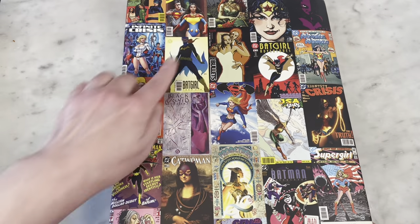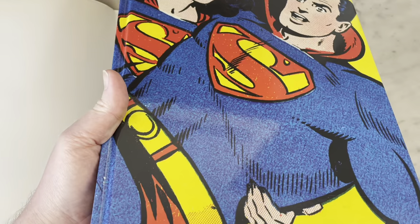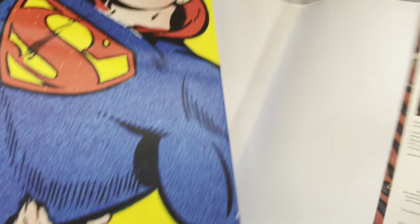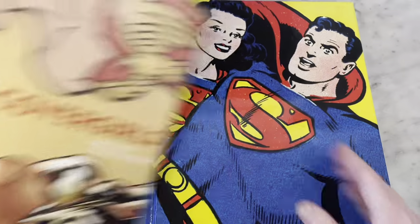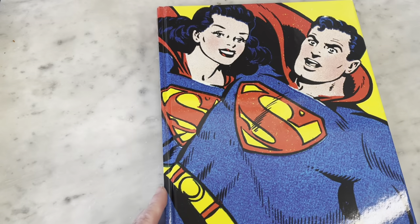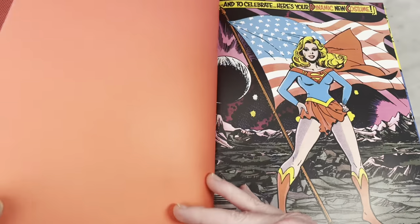Here's the dust jacket — there's a bunch of covers featuring cover girls. The premise is to feature great covers that feature the heroines of the DC Universe. Not to be confused with the heroine of the DC Universe. Great cover of Lois carrying Superman — we're already in for a ride. Whoever designs these books does a good job. I just love the blown-up art and the end pieces.